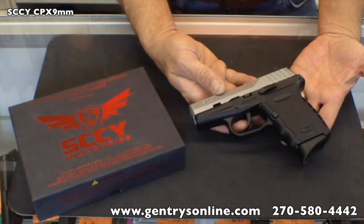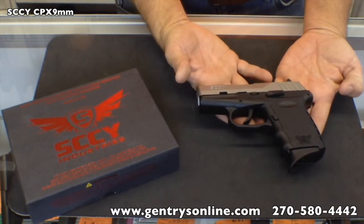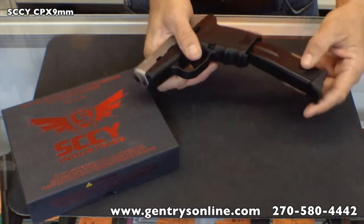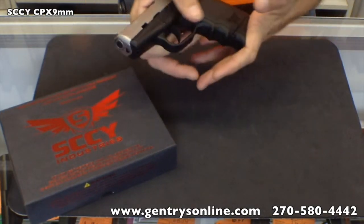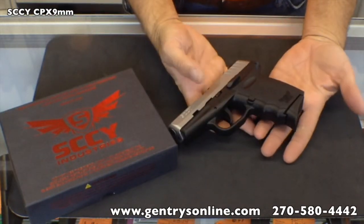A lot of manufacturers have gone away from thumb safeties. The gun is a little over 5 and a half inches from tip to tip and about 15 ounces unloaded. It is a double stack, so 10 plus 1. One of the things I like about this gun is that the mag release is very, very smooth.